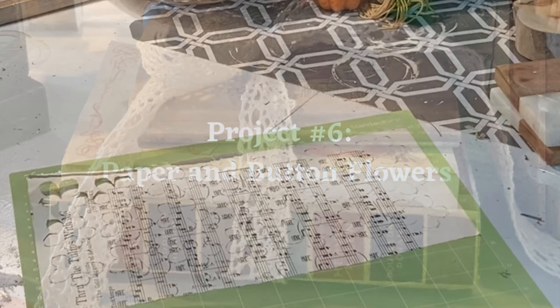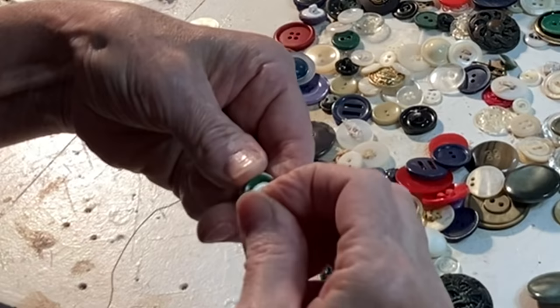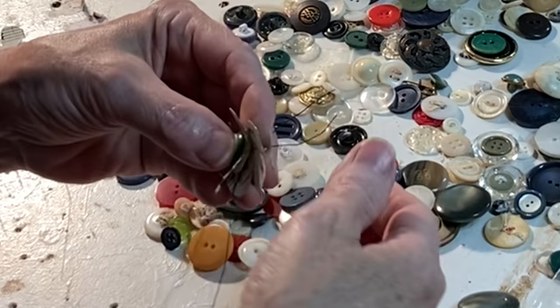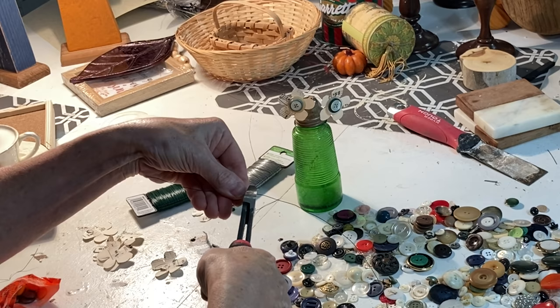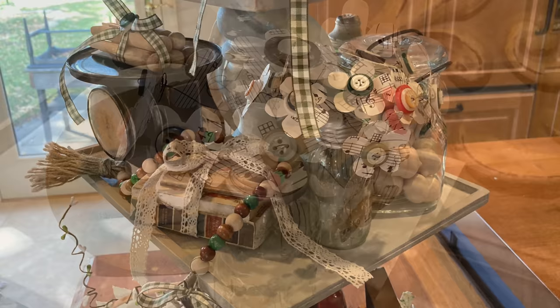The idea for the next project came from my dear friend Didi. Using old sheet music or dictionary pages, cut out simple daisy shapes — to save time, I used my Cricut. Take a long piece of florist wire and feed it through two or three stacked buttons. Take both ends of the florist wire and carefully push them through the center of one of the paper daisies. Twist one of the wires around on the back side of the paper flower and trim it in place — the other wire then becomes your stem. A fun way to display these paper flowers is to put them through the holes in the top of a salt shaker.